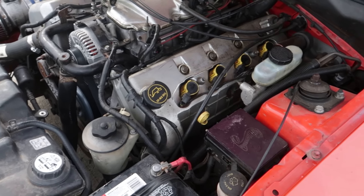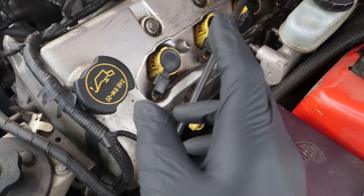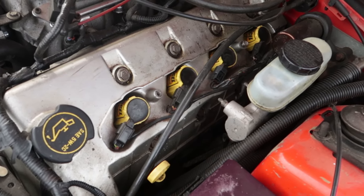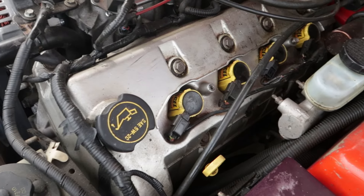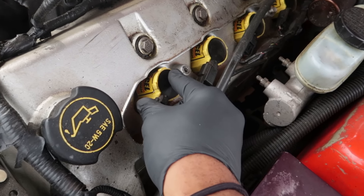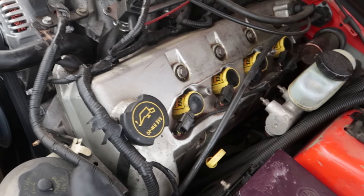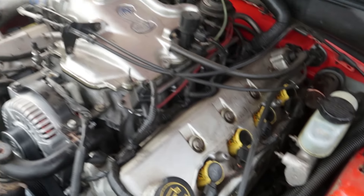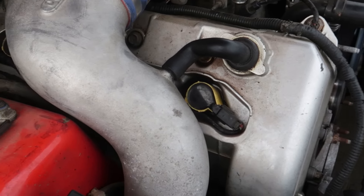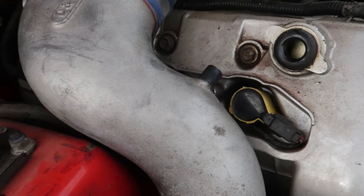Now that we've got it quiet and running to operating temperature, what we're gonna start doing is pulling each plug off of each coil. The reason why is to eliminate which cylinder is misfiring. This car has eight cylinders so we need to eliminate each one. When you unplug a coil from a good cylinder, it should get worse - the idle should drop. If you unplug it and nothing changes, that's your bad cylinder. You can see when we plug it back in it's better. We're gonna do that with all eight until we figure out which one is the issue.